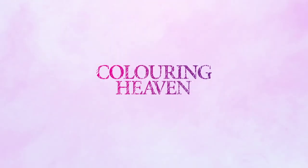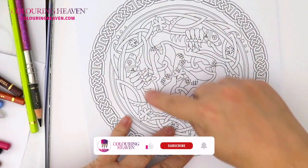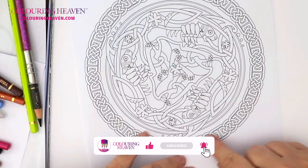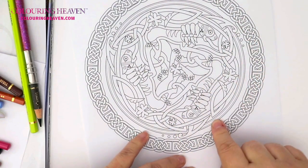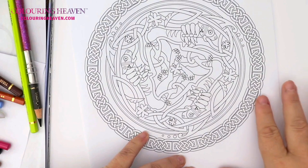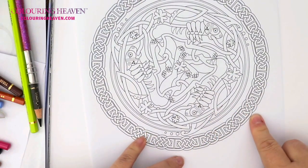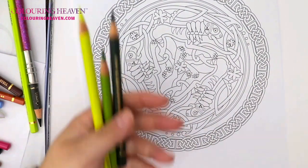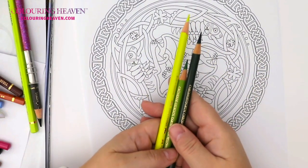The aim of today is to show you how we can get this beautiful section here looking really, really 3D. When we learn how to do that here, it can be easily translated into the stunning design that we have in the middle. I'm going to pick a section on the outside and a section on the inside as well, just so you can see how easy it is to apply the technique. We're just going to use three colors to start with.